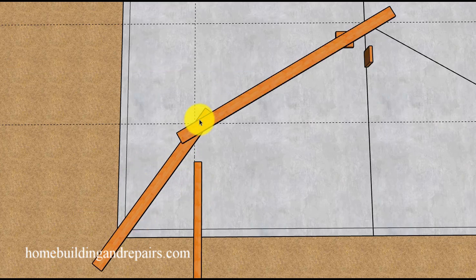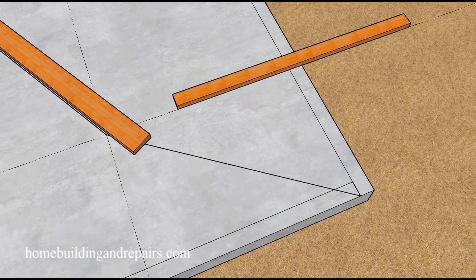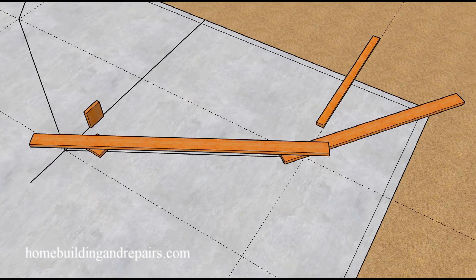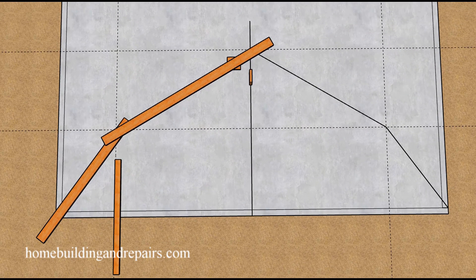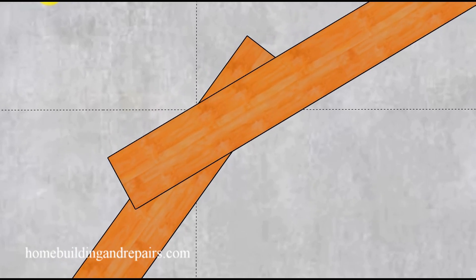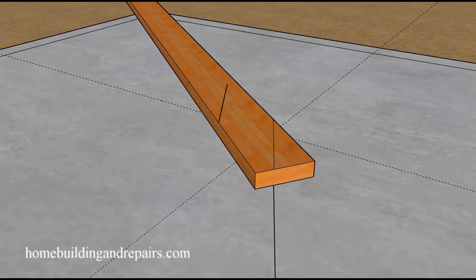Let's lay out our 2x6. This board is going to lay on top of this one, so we're going to need a scrap board underneath it. The top of the boards — what will eventually become our roof rafter patterns — will need to line up with the tops of the lines. We're using the top of these lines for the top of our rafters. Let's draw a couple of lines so we can start laying out our roof rafter, including a line on the bottom and a line on the top of the intersecting rafter.